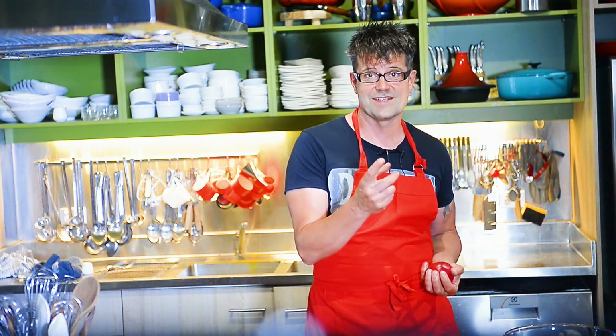Thanks so much for your time, and I look forward to seeing you in my other videos. Have a great day.